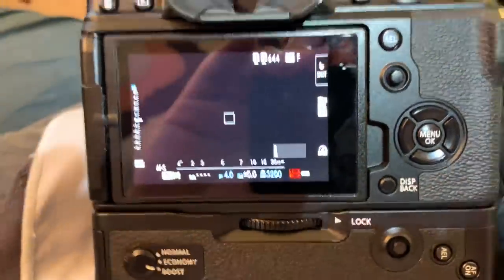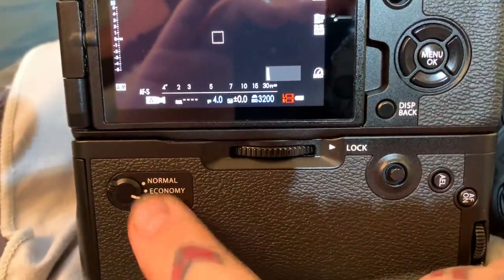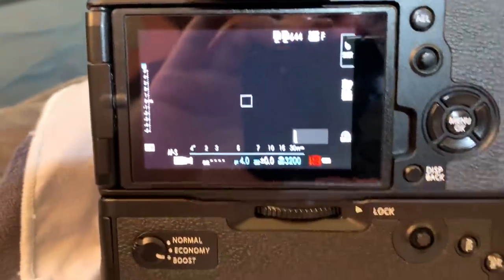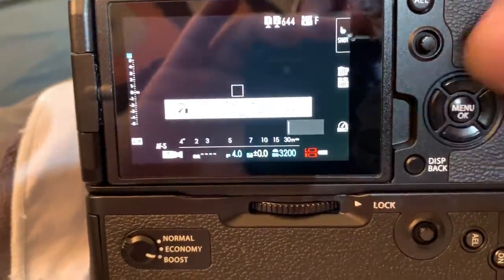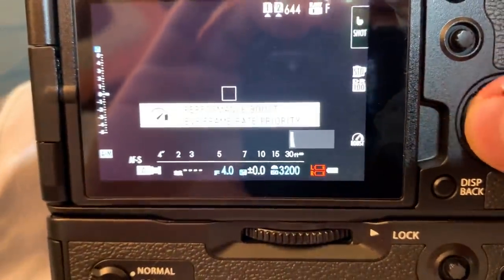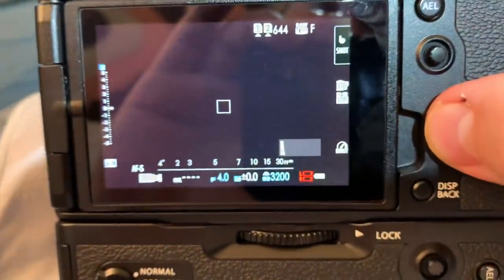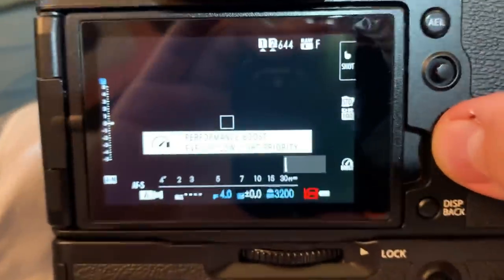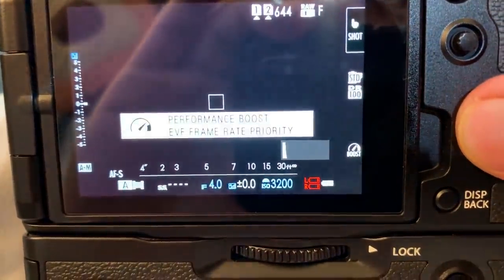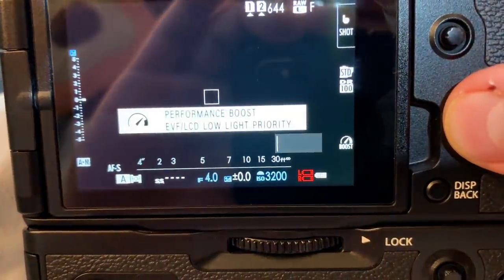I'm going to go through the three different sub-levels of boost mode. Normal and economy only have one, but boost mode actually has three different sub-levels, and I'll scroll through those here. The three are: performance boost, EVF LCD boost, and EVF frame rate.